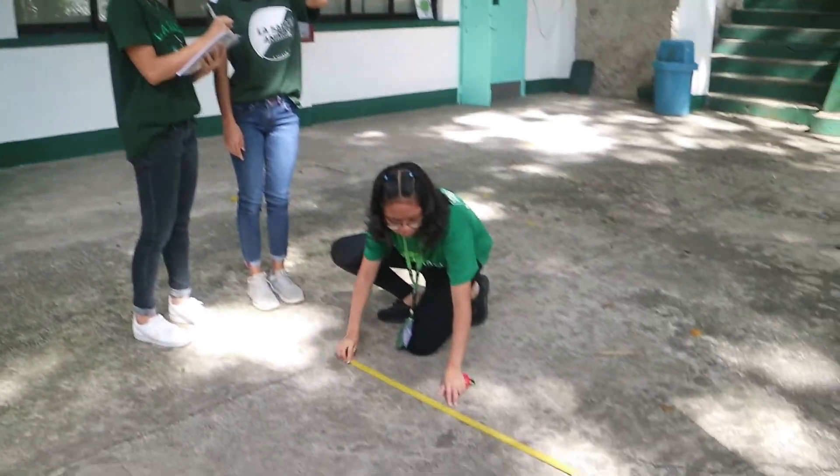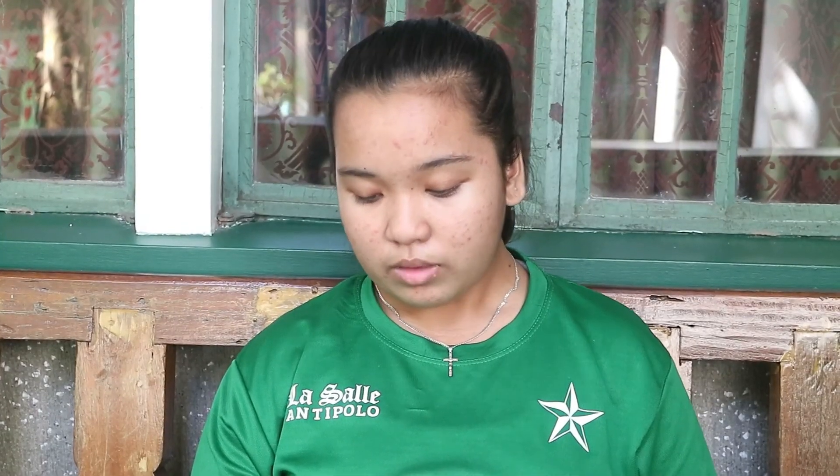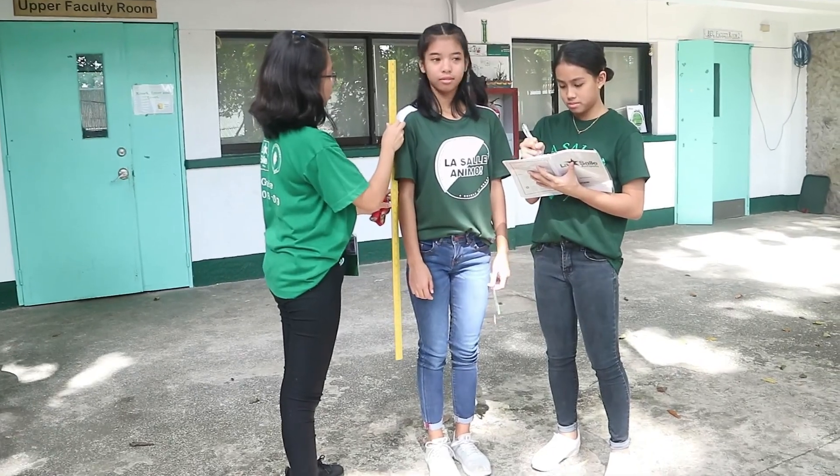Measure the distance between where you are standing and the base of the tree. Measure the distance from your eyes to the ground — this is where your partner is indispensable. Add these two distances together, because to be most accurate, the triangle has to finish at your feet, not your eyes.